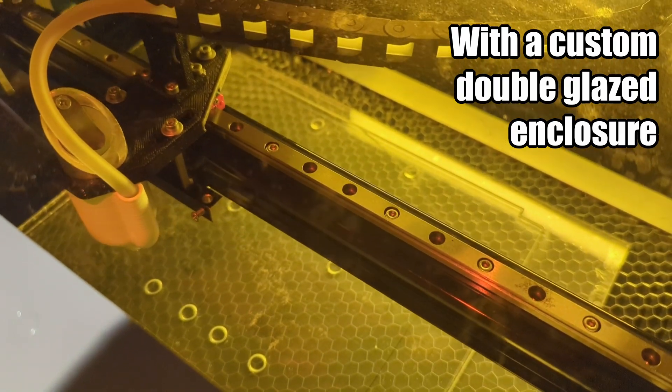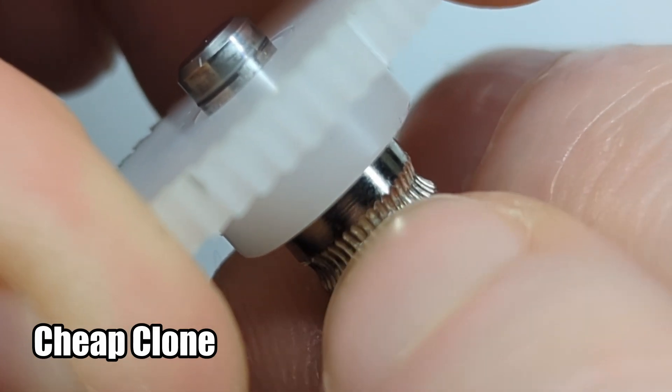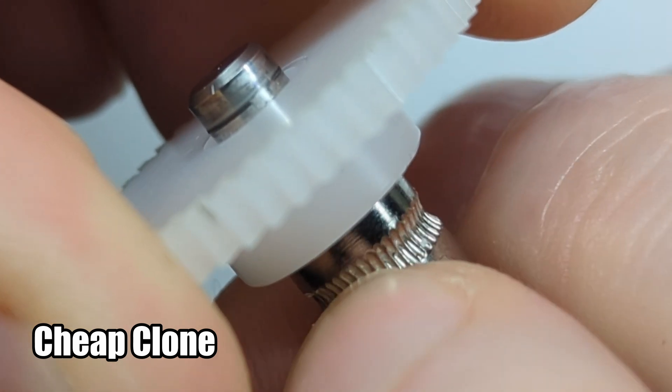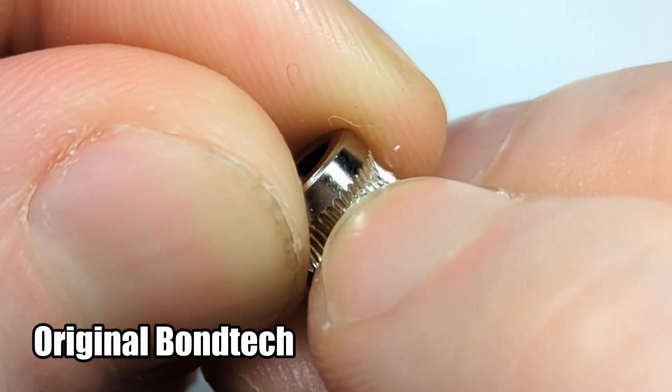I just recently had my Voron 0.2 go from great print quality to poor — it happened suddenly in the middle of a print and persisted. Luckily, the Voron Stealth Burner is extremely maintenance friendly. A quick disassembly revealed rather slippery extruder gears. Since I'm currently building another Voron 0.2, I had a similar gear on hand to compare. While trying to scratch my fingernails with the teeth of the extruder gear, the lack of grip was instantly noticeable. The gears were cheap Chinese Bondtech clones, so I went ahead and ordered a pair of genuine ones.